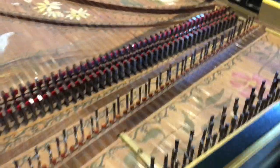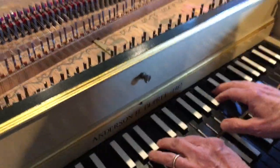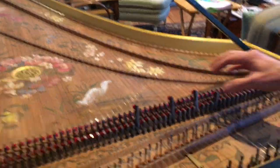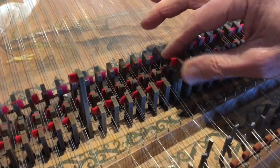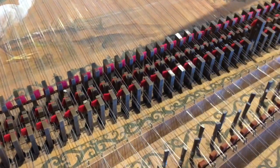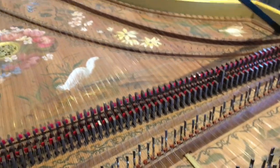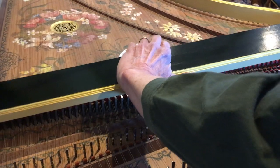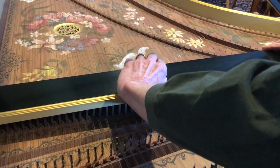Now if I were to play a few notes very loudly, look what happens. The jacks just jump right out of their holes, and in order to keep them under control and in their holes, I have to put this piece on top of it. This keeps them from jumping out of the holes.